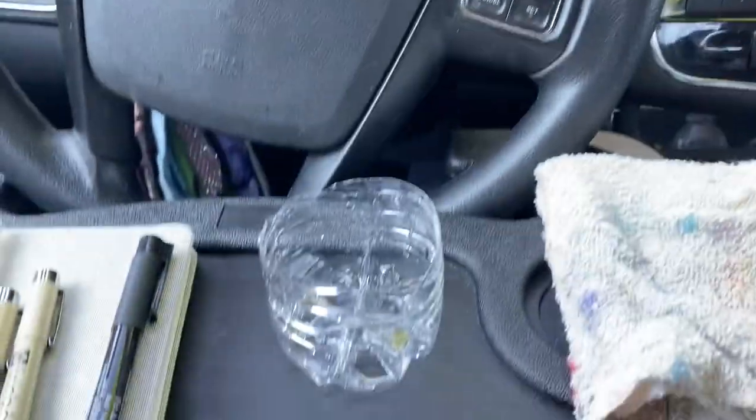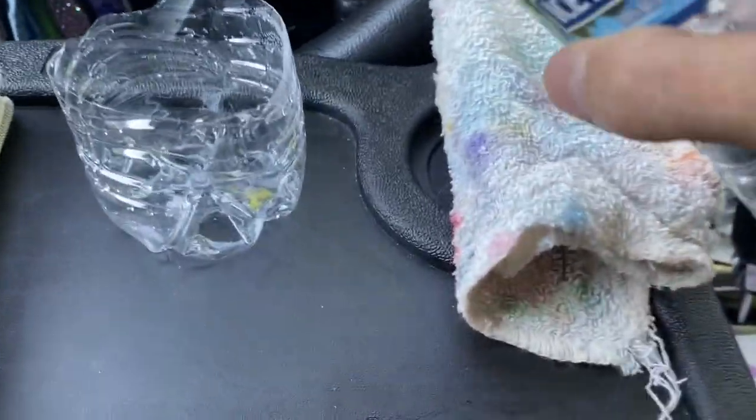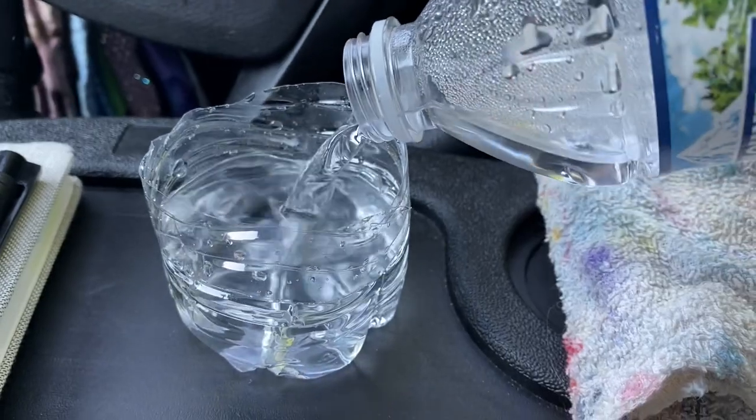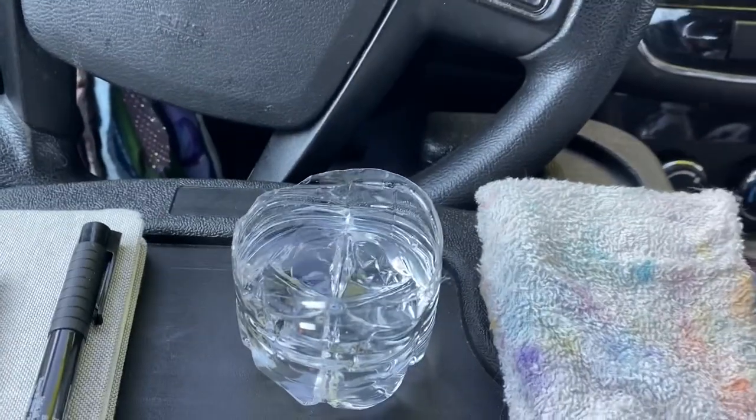As you can see, this is the table on my steering wheel. I'm painting in my car, and I'm going to fill up the water and I think I'm ready to begin.